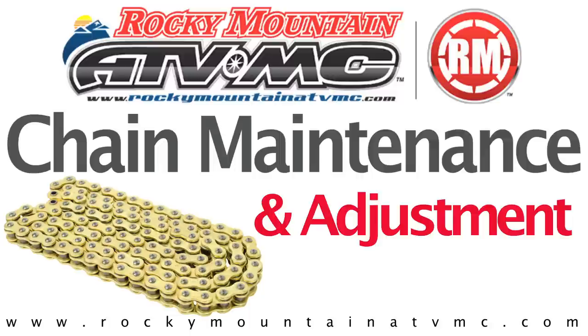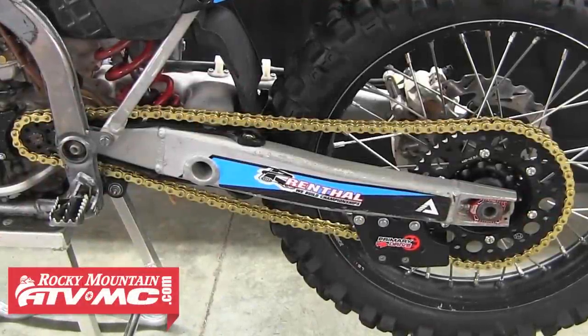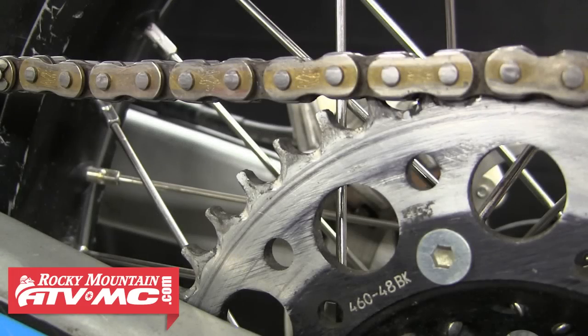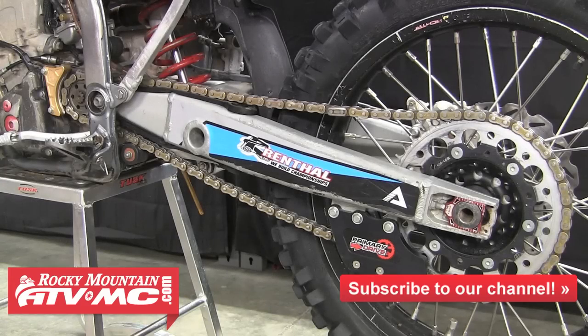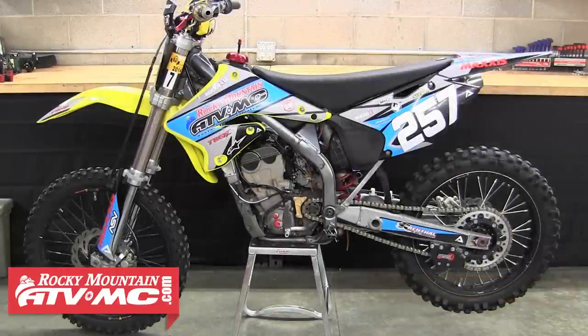Today we're going to talk about proper chain maintenance and adjustment along with chain and sprocket inspection. Giving your chain and sprockets proper care and keeping the correct amount of slack in your chain is going to help prolong the life of these parts tremendously. Neglecting your final drive components can not only increase premature wear, but if you let them get bad enough it can leave you stranded or cause expensive damage. You should inspect your chain and sprockets before every ride and adjust your chain slack when needed.